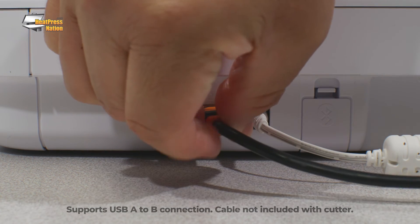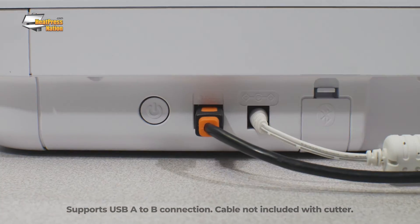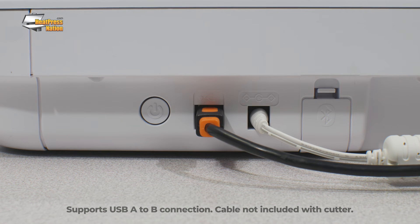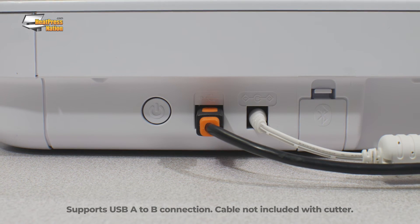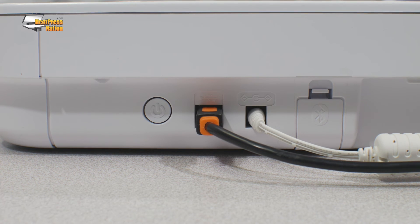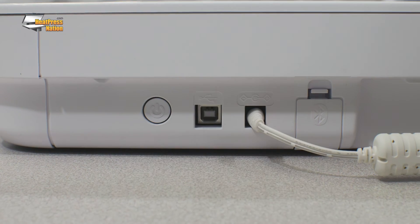If you prefer a wired connection, you can use a standard printer-style USB A to B cable. This cable is not included with the Curio 2, but should be available in the Electronics section of most big box retailers. You may still need to update the firmware, which should be a little faster on a direct connection.